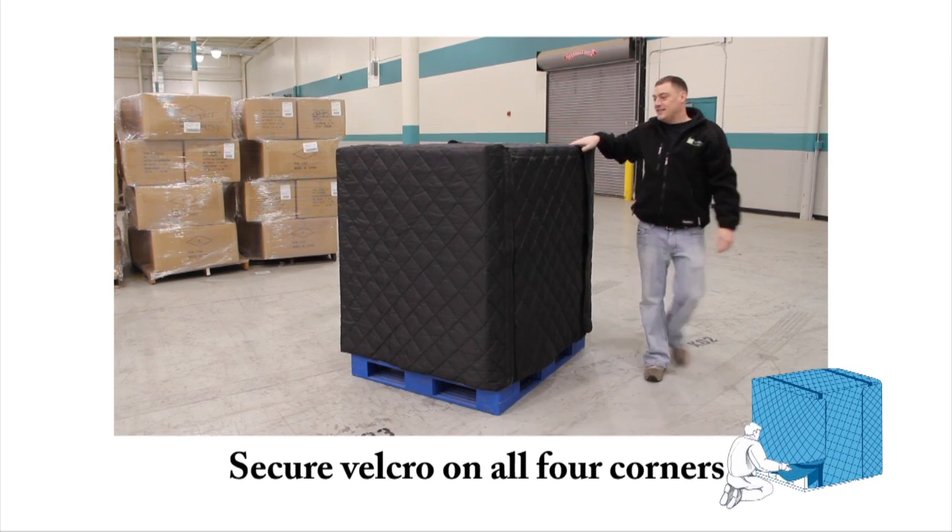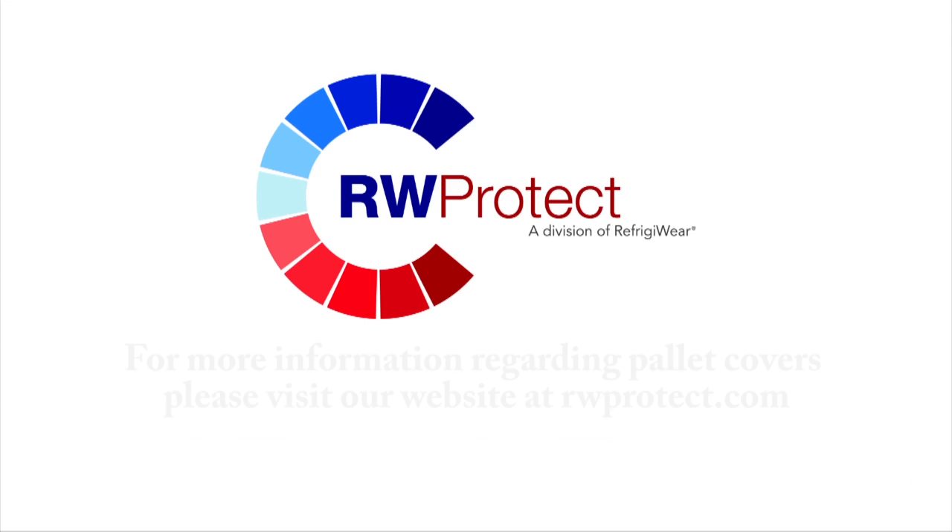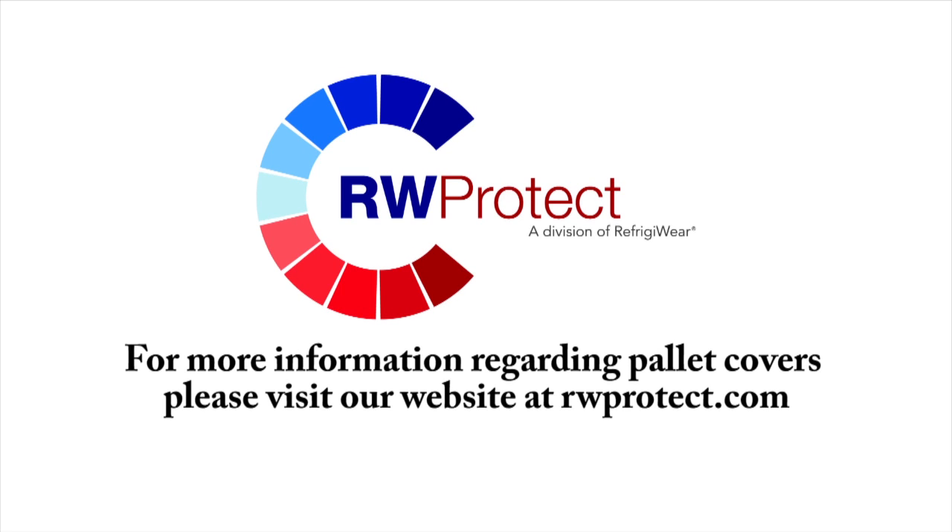Your pallet is now ready for storage. For more information regarding pallet covers, please visit our website at rwprotect.com. Thank you.